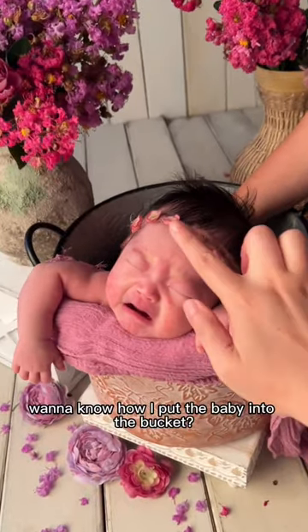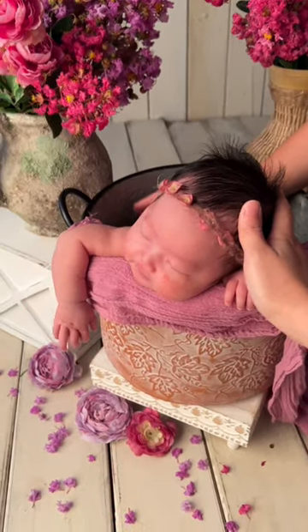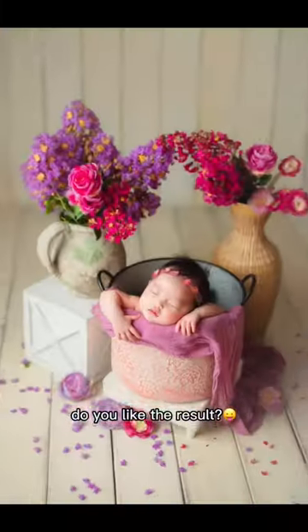Want to know how I put the baby into the bucket? Check out my membership page. Baby tends to wiggle a bit once you put them down, so let's be patient. Do you like the result?